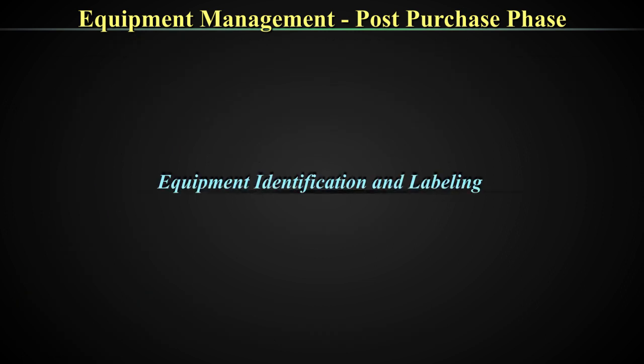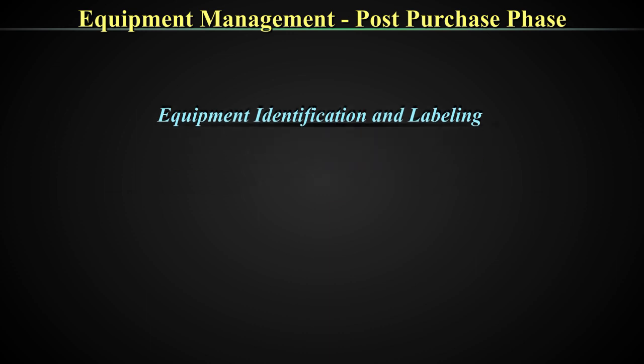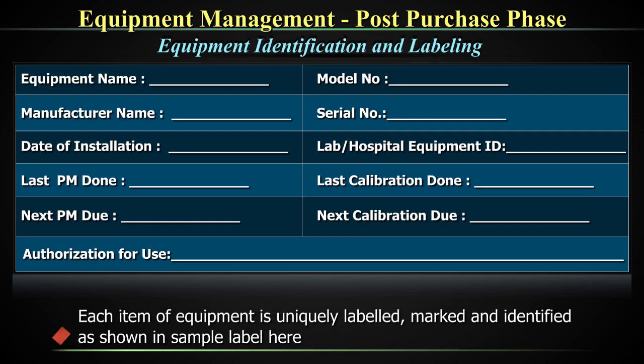Now that we have discussed the process for equipment management pre- and post-purchase — recapping pre-purchase thoughts, post-purchase activities — we need to understand a couple more concepts. One is equipment labeling and identification. Each item of equipment is uniquely labeled, marked, and identified as shown in the sample label here. Model number and serial number are generally located at the back of the equipment.